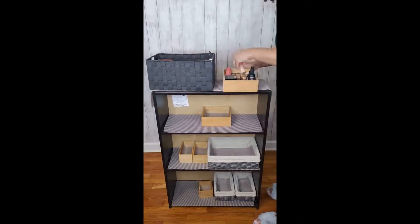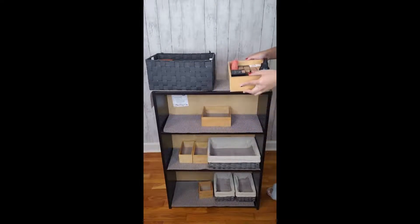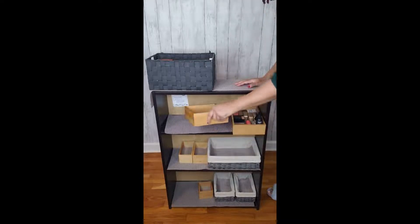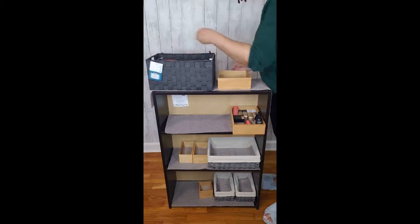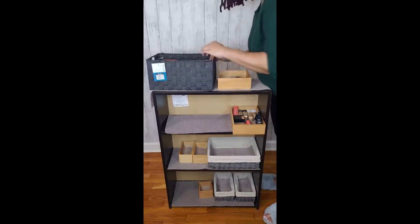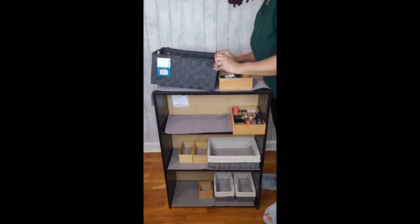I filled the first box with basics such as setting spray, some powders, and foundations. Next I put in the second box — I put some primers. I do have a lot of primers; my face tends to get really oily with makeup so I usually have a few primers on hand. They all pretty much fit into their own box.